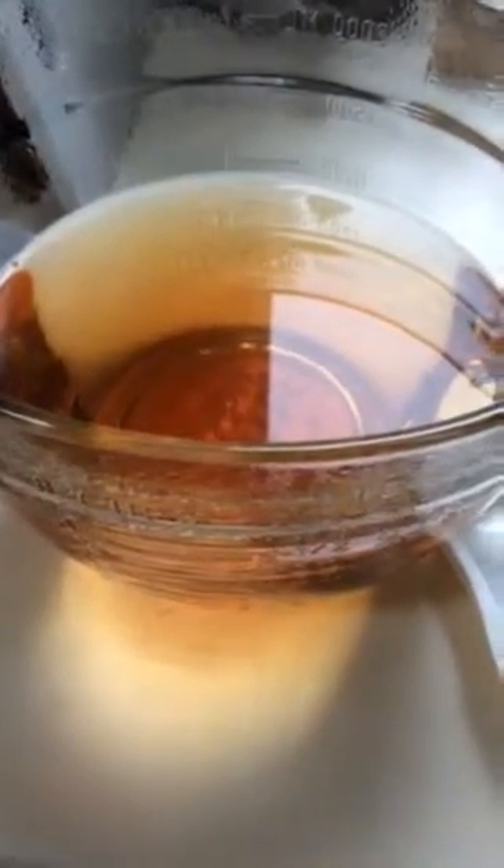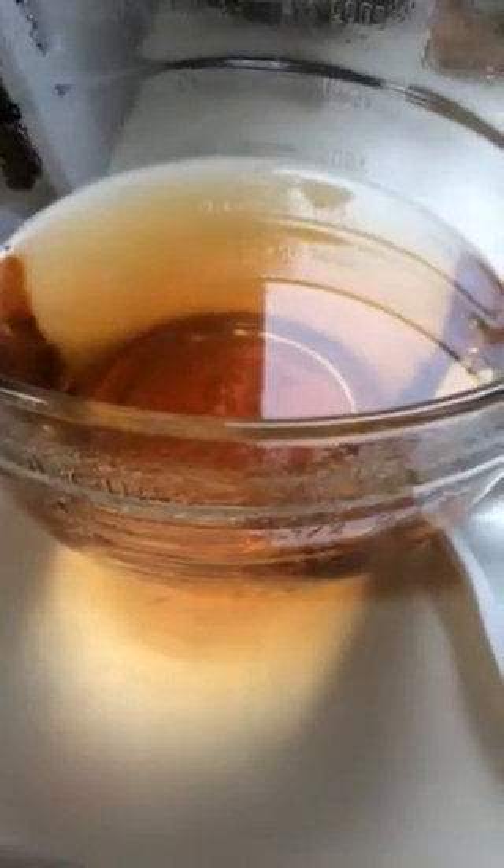Sometimes in the evening I have a sweet tooth, and if I want to eat something like Jell-O, I try and make a product that's at least good for me. I boil the water — two pints — and this will make eight servings of BCAA Jell-O.